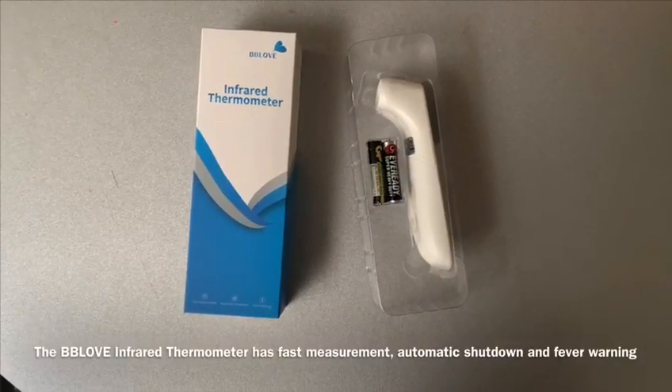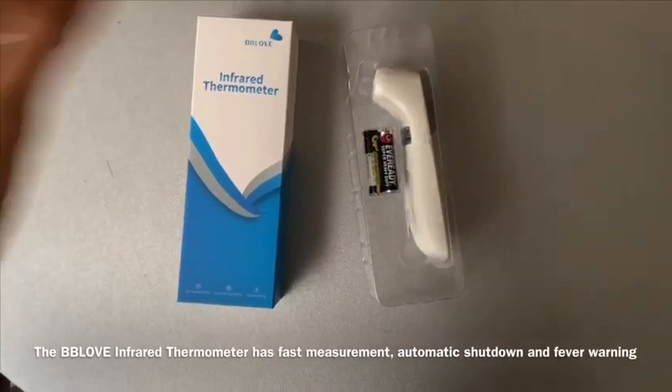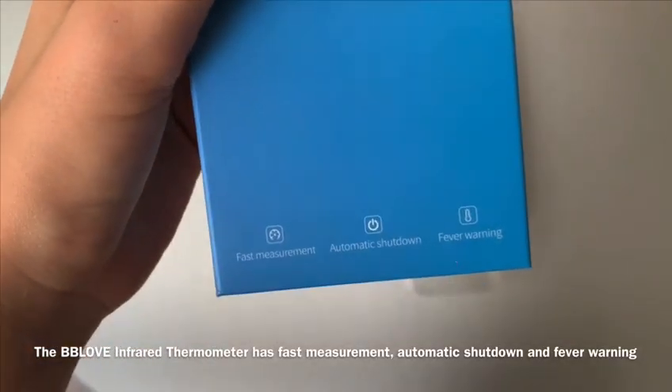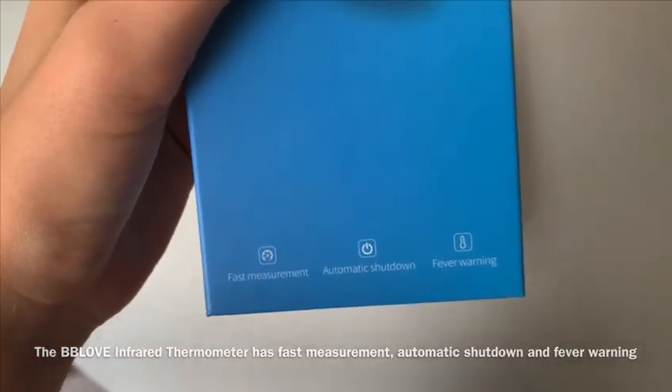This is the BB Love infrared thermometer. It has fast measurement, automatic shutdown, as well as fever warning.